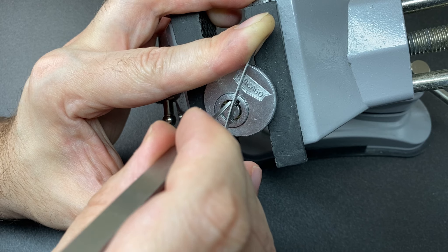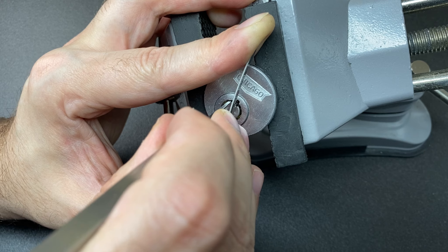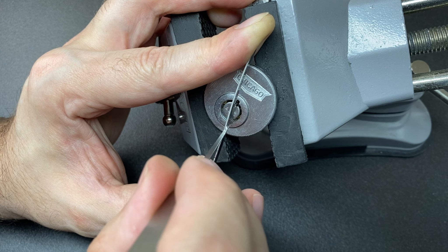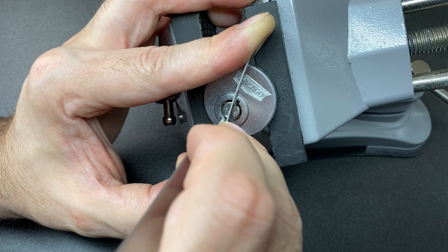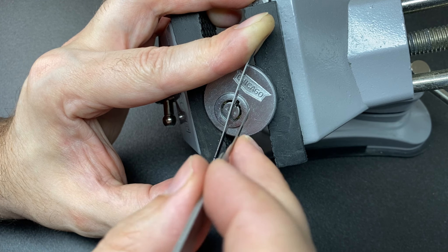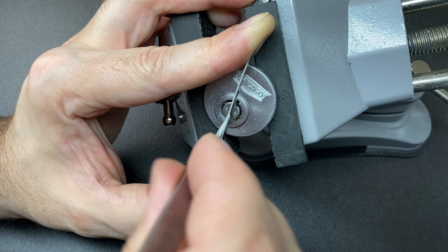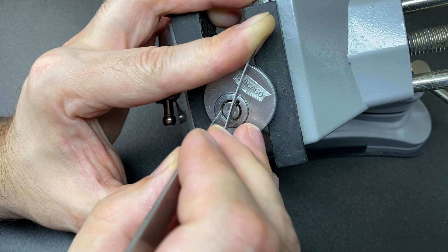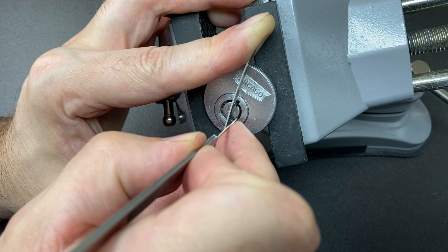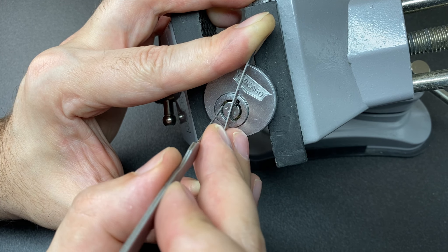We could try to use an impressioning tool on this, but where's the fun in that? I actually like picking locks — that's the fun challenge, not just using easy bypasses, which is fun sometimes too, let's be honest. But you are missing out on something — I can't put my finger on what, but definitely something when you use a bypass tool.